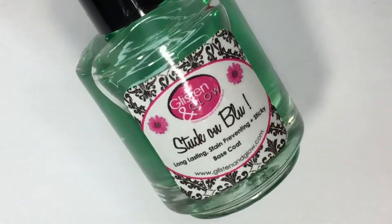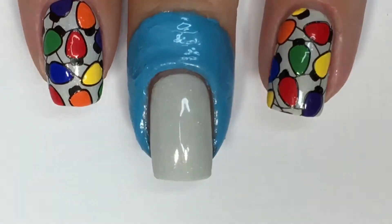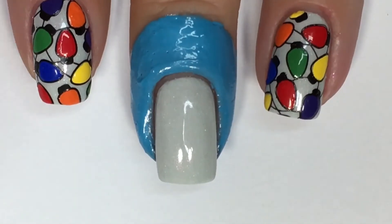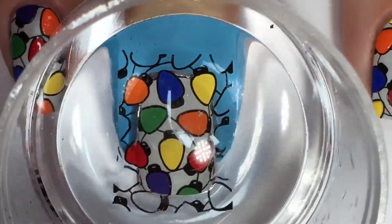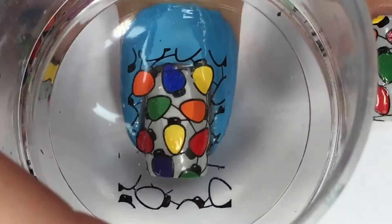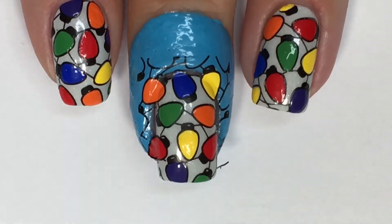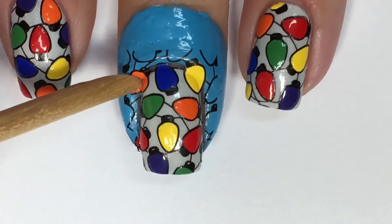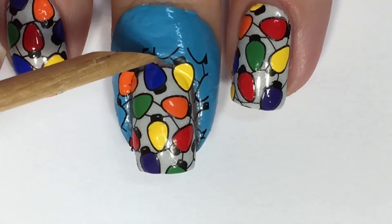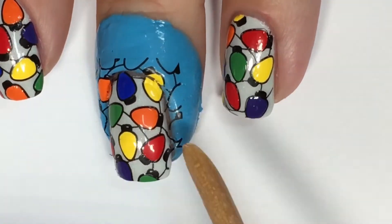Before transferring that image over top of my nail, I'll be prepping my nail with one thin coat of a sticky base coat from Glisten & Glow — just a very thin coat. You don't really need much; the whole point of this is to give the nail some tack. Because if you're familiar with stamping, if you wait too long to transfer an image over top of your nail, it will have dried down and won't adhere to the nail. So with this little trick, it definitely allows that image to stick to the nail. Here I'm going to be going in with an orange wood stick and just breaking up that polish that's sort of overlapping into my cuticle, so when I peel off the latex, it's not going to pull off what's already on the nail.